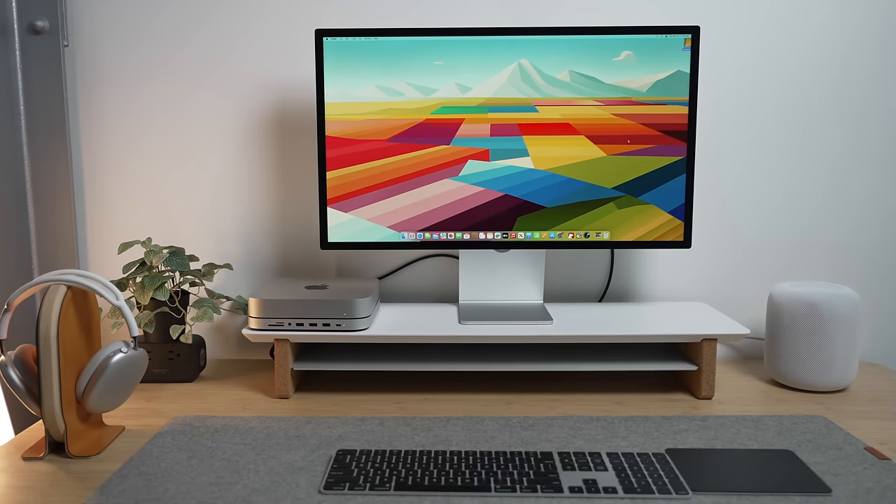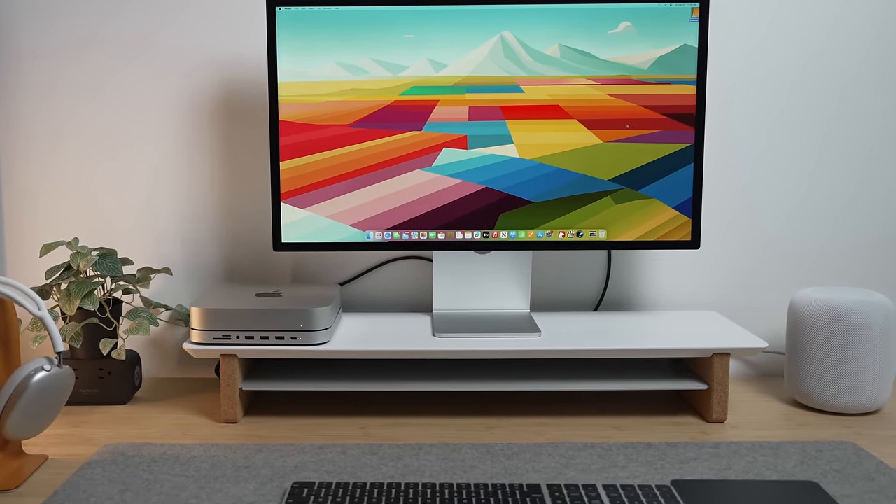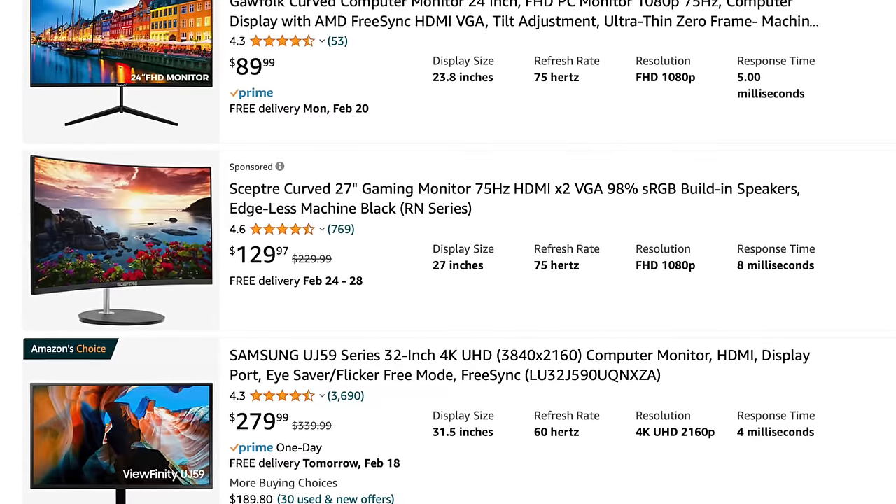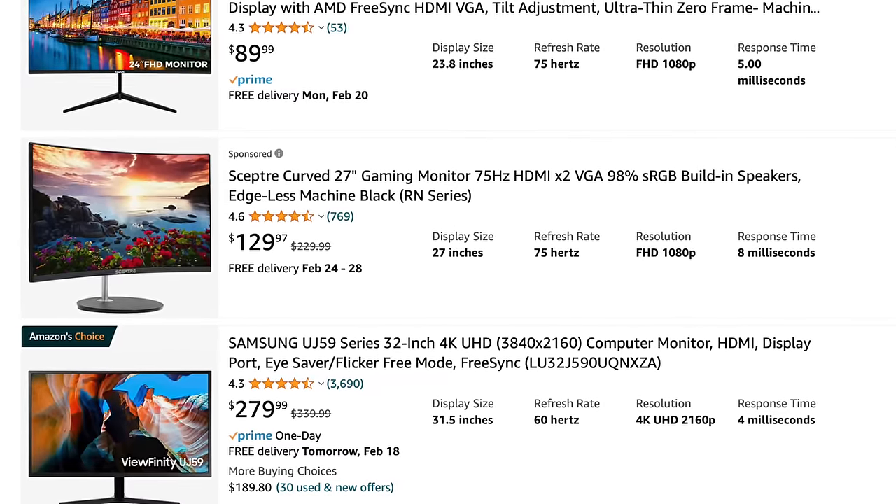Another thing to consider when getting the Mini — I do want to list all the negatives — if you don't have a display, keyboard, or mouse, you need to factor those options into your budget. However, there are so many third-party accessory options that even if you need to buy everything, it probably still is the cheapest Mac on the market. You may have to make some quality sacrifices, but you could probably spec this out to still be the cheapest overall Mac instead of something like a MacBook Air.